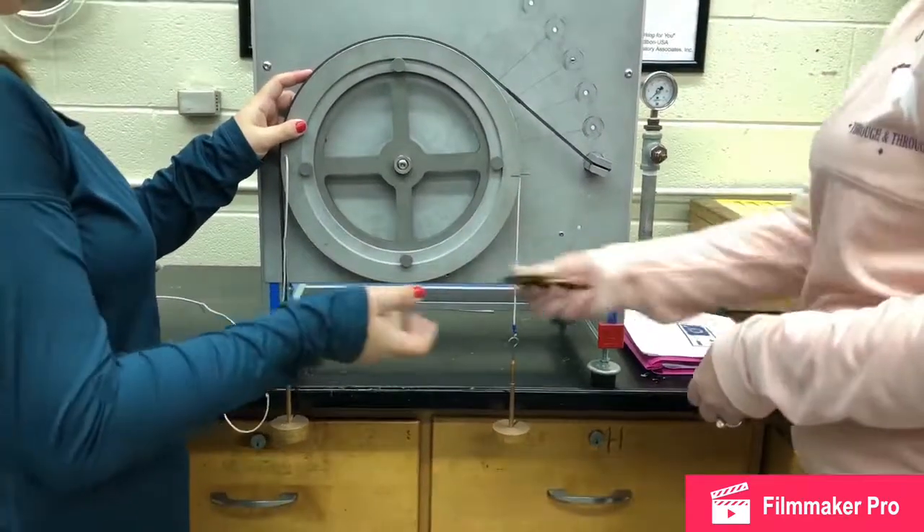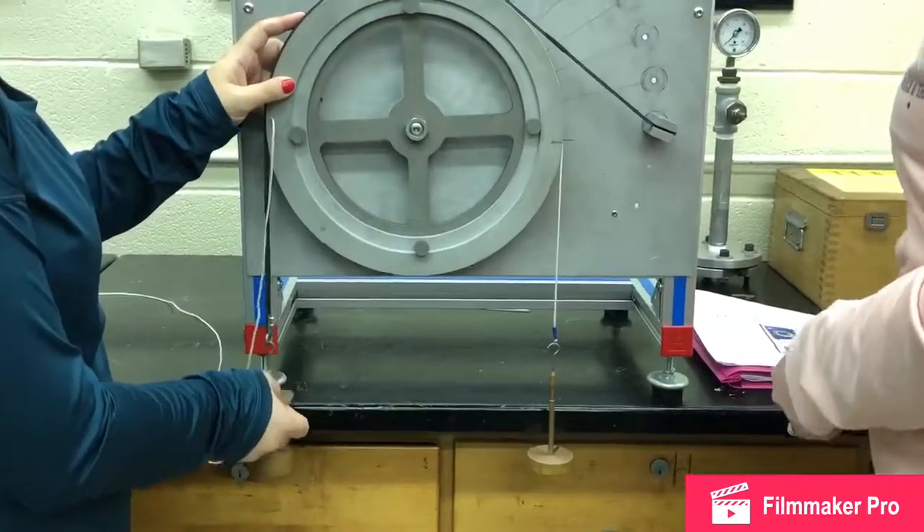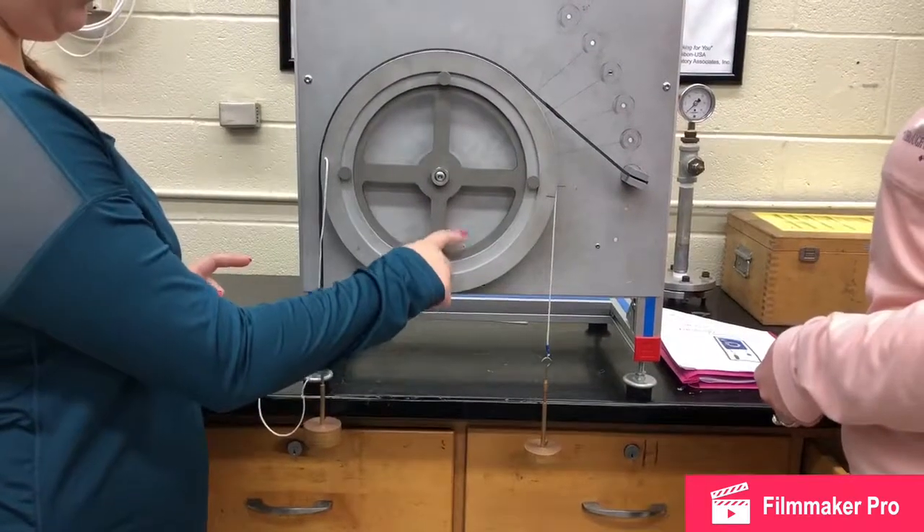This is done by adding the weight, waiting for it to equalize, and then tapping the wheel to make sure that no slippage occurs.